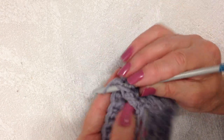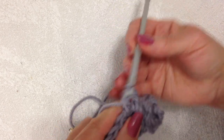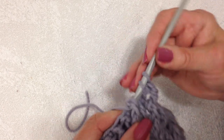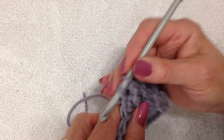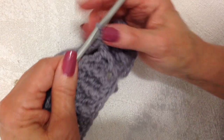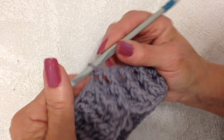I'm going to make a front post double crochet and a regular double crochet in the next stitch. You can tell which is the front post because they protrude — front post double crochet and a regular double crochet. Repeat that all the way around. I ended with a front post, and I'm going to slip stitch to join in the top of the chain two.